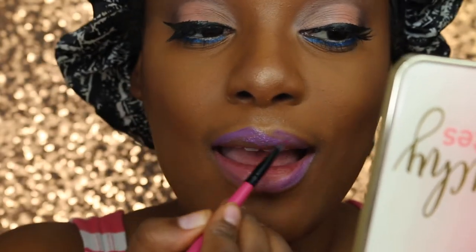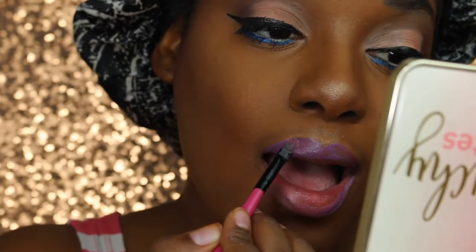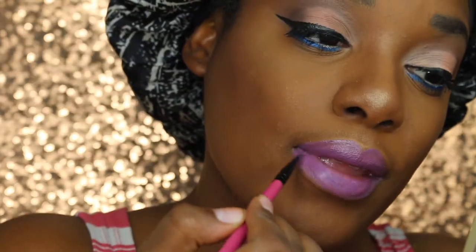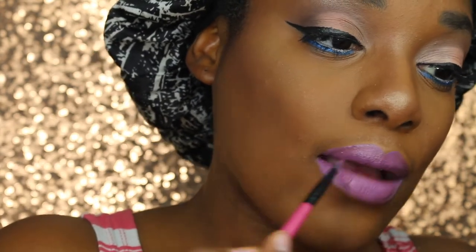I got this from an Instagram-based company called Kiss Me Inc., but I can't find their profile anymore. I don't know what happened. I got this a while back — probably like a year ago — in a PR package. As you can see, this part is very satisfying. I can watch this part over and over again. I'm really having a lot of fun putting this lipstick on.